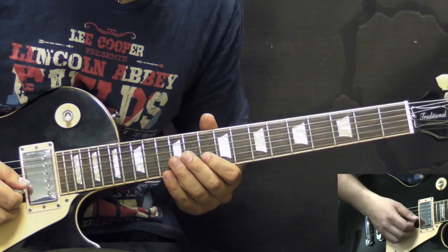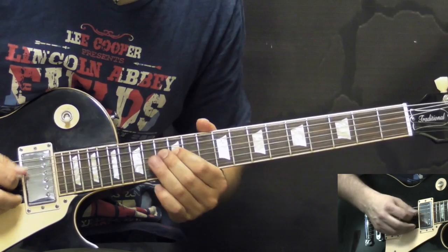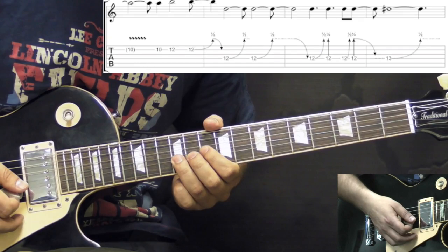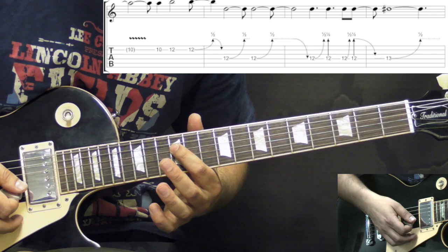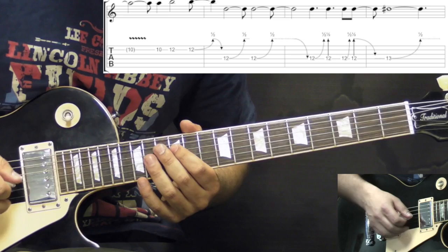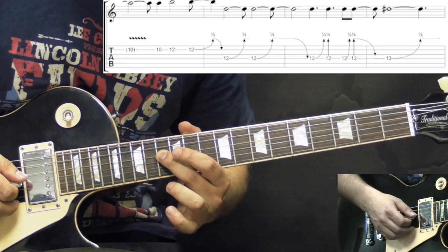The next part of this melody: on the B string 10th, 12th, bend up a half step. Then we go to the D string 12th fret and bend it up again half step, two times. Hold on to the second bend, then pick it two more times. Then we go to the 13th fret, again bending up half a step.